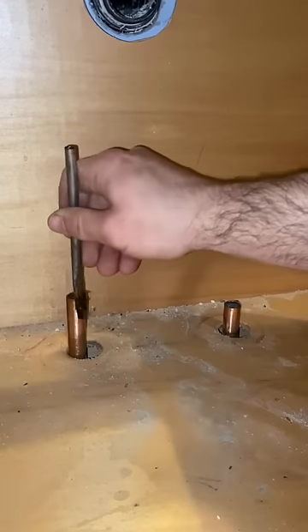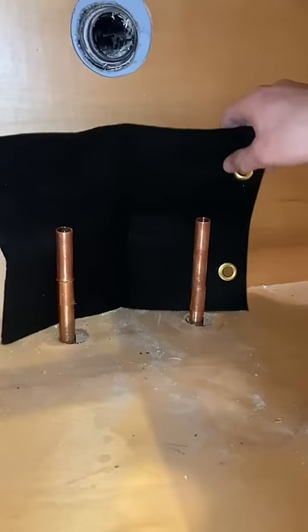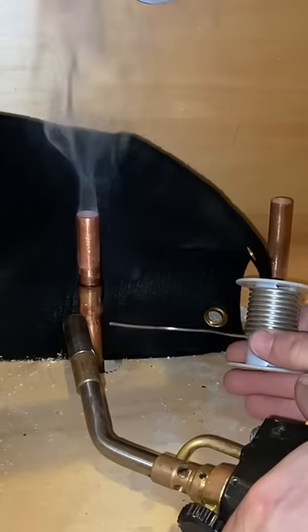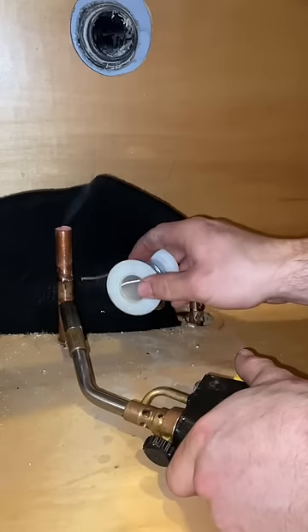This customer called in saying that she just got her bathroom remodeled and they need a plumber to hook up the lav faucet. Sounds fairly easy, but when I got there, I noticed that the copper line stubouts were super short, so I had to raise them up a little bit with these couplings.